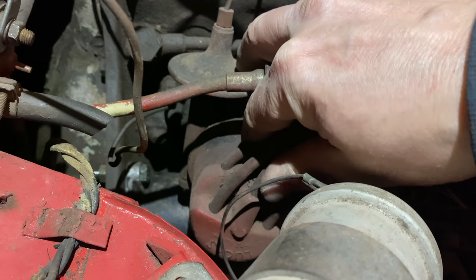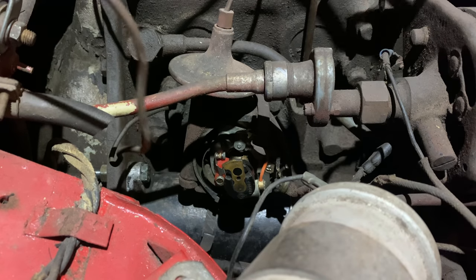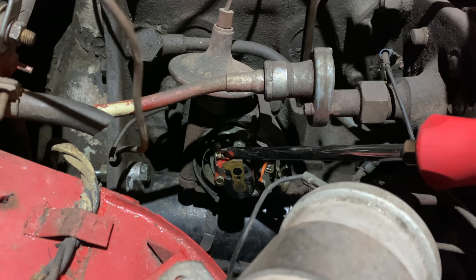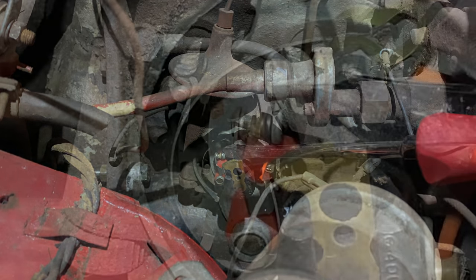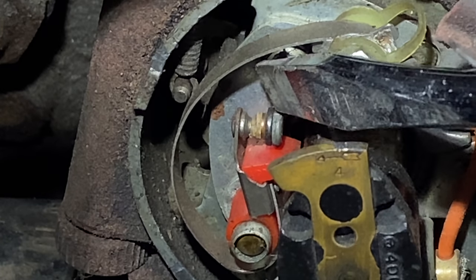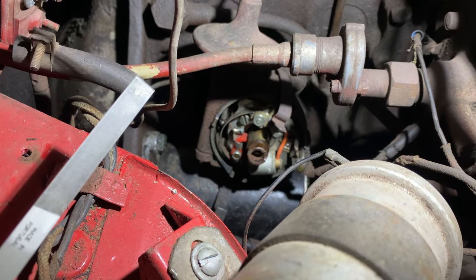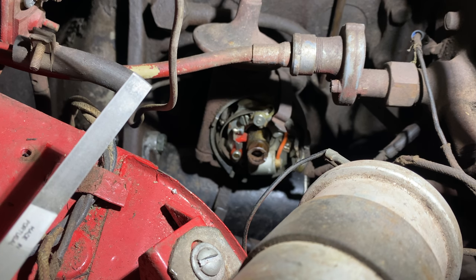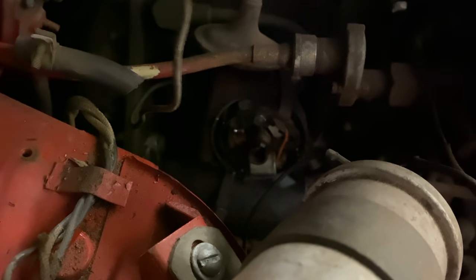Now we need to check if we have any spark. I doubt the points work so I'm just going to take the distributor cap off and check. Here are the points - if I have the ignition on and crank the engine over, if they're working we should see them sparking. You can see how white they are right now - that's all corrosion. I'm not even going to bother cranking the engine over before I clean these up, so I'm going to grab my points file. I have the points cleaned up with my file. I'll turn off the light and crank the engine over - we can see the points are working well now.